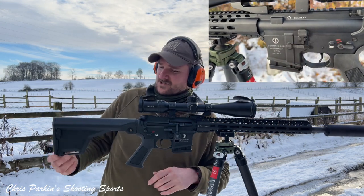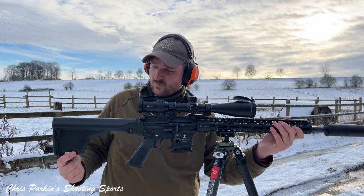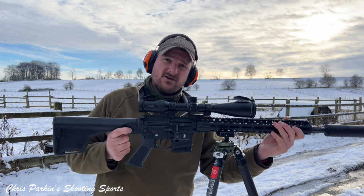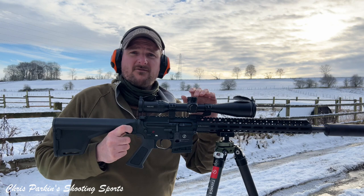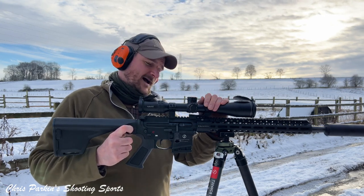Nice cheek piece there. Length of pull isn't super long and we've got a sling point at the back, with plenty of space on the front to add whatever you want — slot your sling through there or you can use the QR studs. I'll give you a bit of accuracy and velocity testing on this on film once I've got it on the bench.